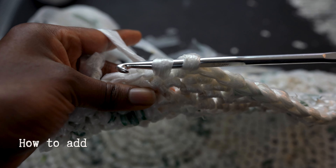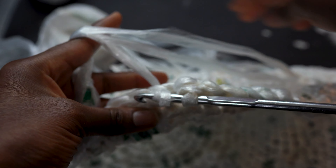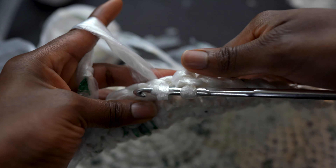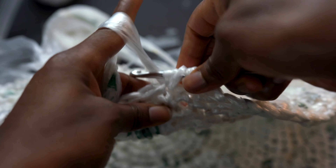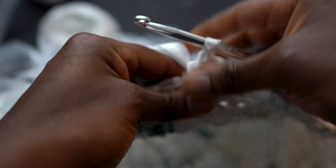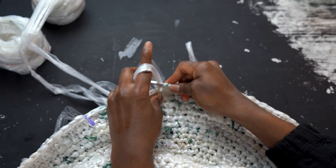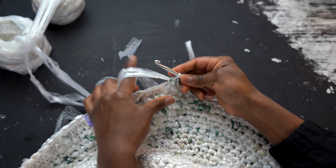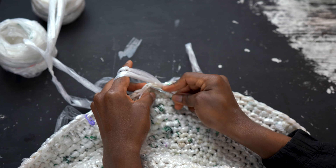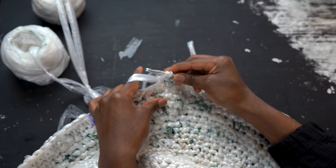Now I will show you how to add more plarn to your project. Simply begin your single crochet, and before pulling the yarn all the way through, line up that new yarn leaving a tail behind your work. Then take that hook, yarn over with the new yarn and pull all the way through. Now your new yarn is nice and secure into your project and you can continue working the rest of your single crochet row.